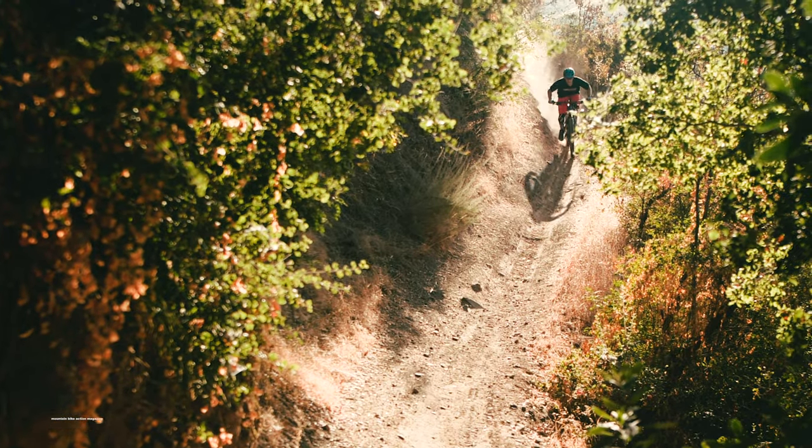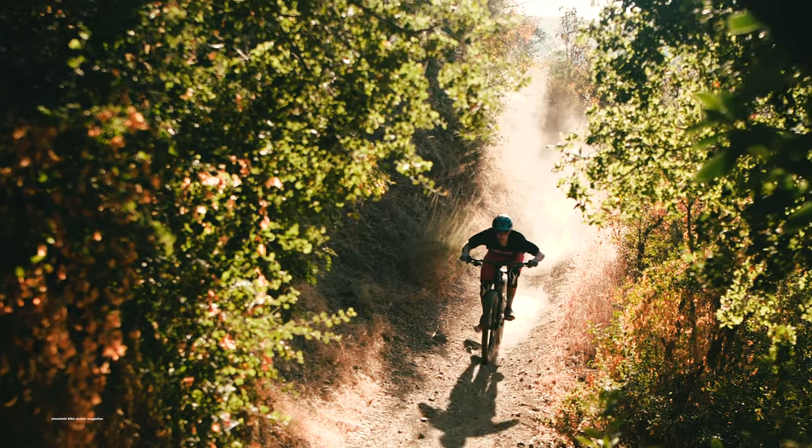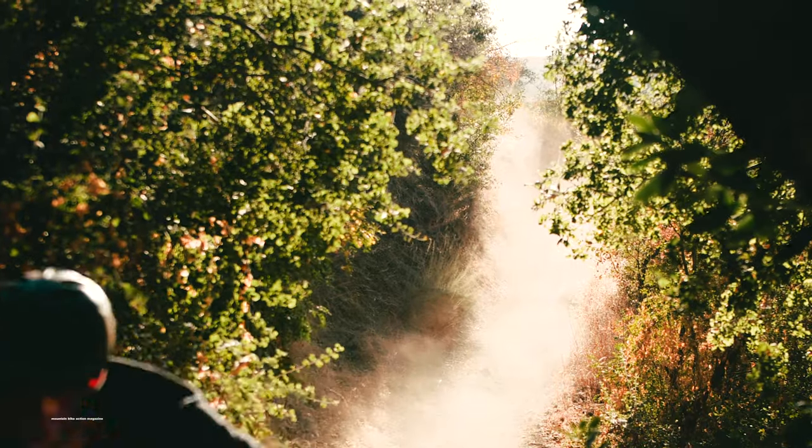We're excited to spend more time with the all-new Django to see how it performs during our long-term magazine test. Make sure to grab your copy of the December issue to read all about DaVinci's Bulldog trail bike.